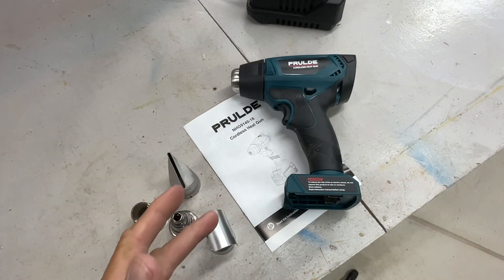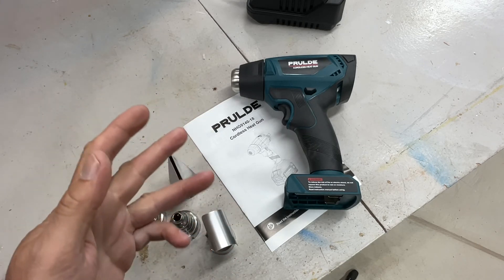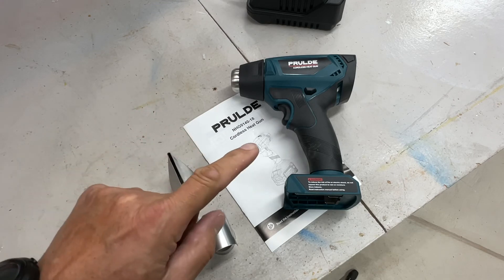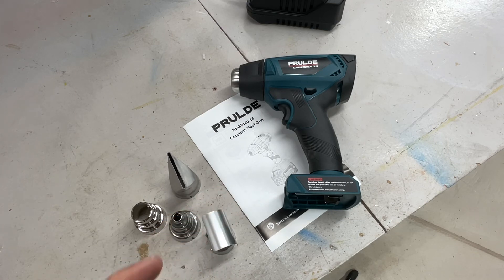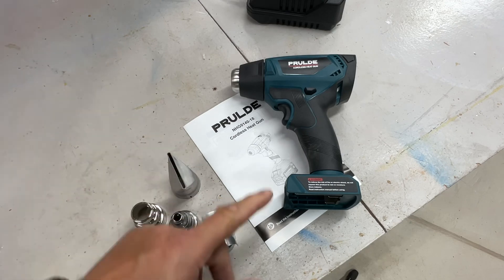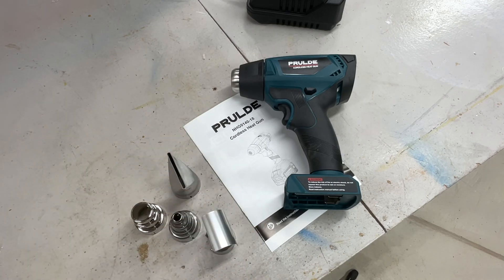All right folks, 100 bucks — I'll leave the link down below. I was pretty impressed that it went as long as it did. I still have the Harbor Freight version and I was not impressed with that one, but this thing lasted a long time and it was obviously hot enough — you saw it started a fire. So thumbs up, leave a comment, and as always, thanks for watching.